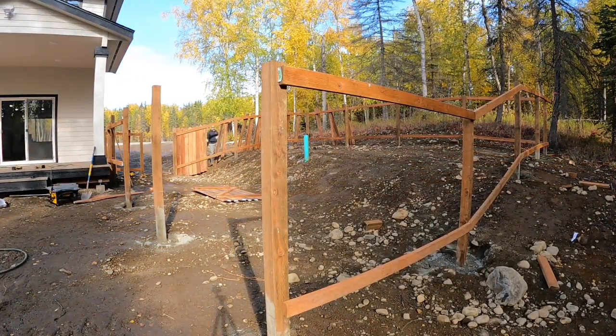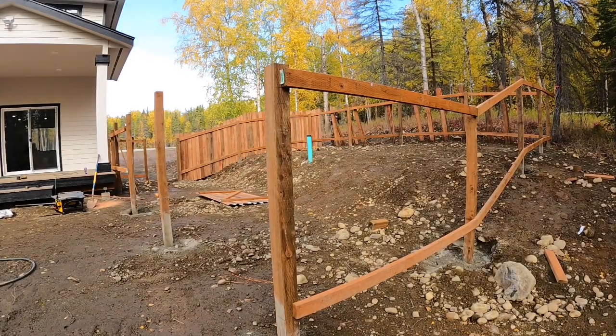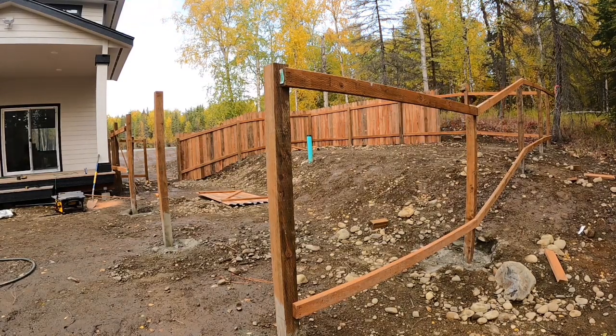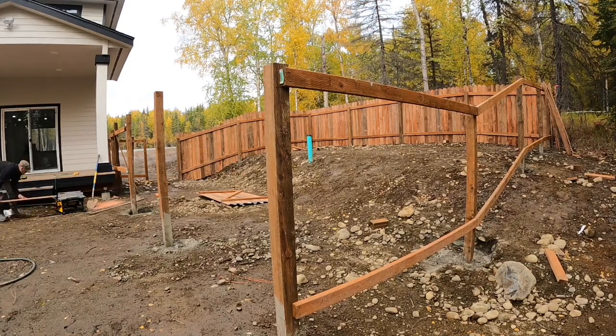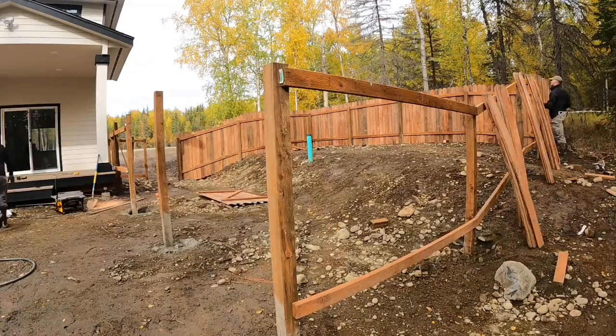Now comes the fun part of screwing on each one of these boards. We're basically just putting two screws in the top and two screws in the bottom — more than enough to hold it together. I'm just trying to follow the level of the ground, so if the ground goes up, just follow the rise. It makes it look a lot cleaner and nicer. The biggest thing is curb appeal — you want it to look good from the road, especially that north side looking towards the road, because that's the part everyone's going to see.